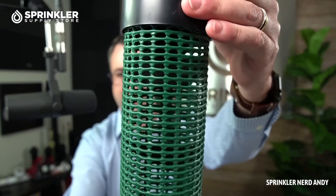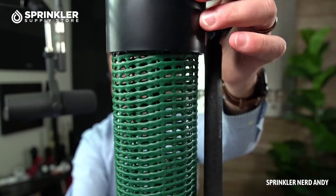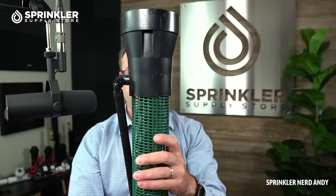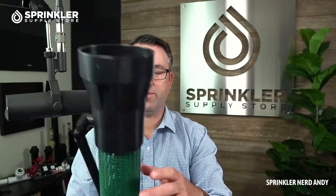Down inside the perforation tube are baffles — I'll see if I can show you those. They direct the water at about a 45-degree angle so that as it cascades down, it comes off in multiple directions, giving you a good even application of water.